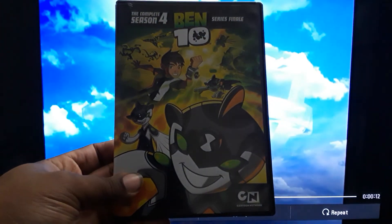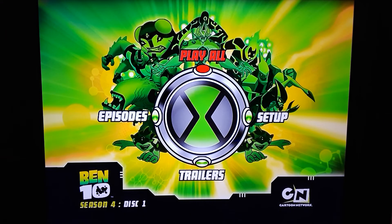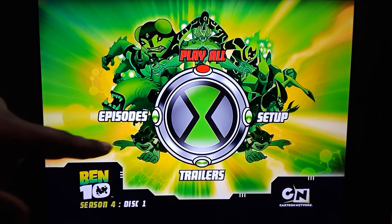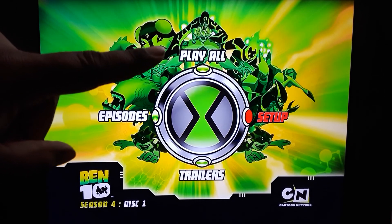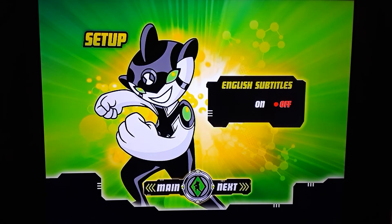Here's the box set for season four, the series finale as it says. You can see a couple more aliens added — there's that one that can multiply himself. Play all. I remember that top alien — it was creepy, had eyeballs all over: giant eyeball in the middle, and the face has ears and a mouth. Kind of strange but really cool. Now this is where it changes — you have subtitles English on and off, but I believe the tracks are only in English for this one.